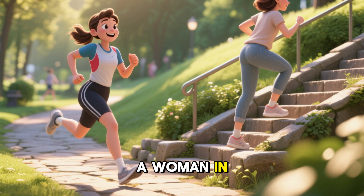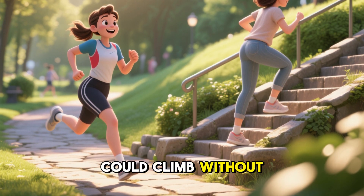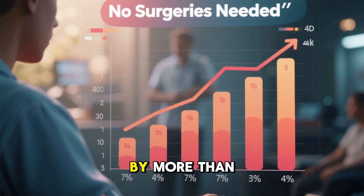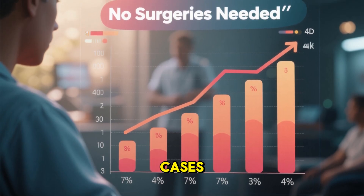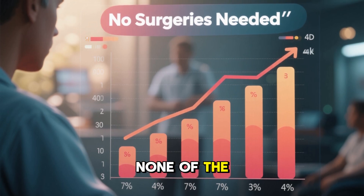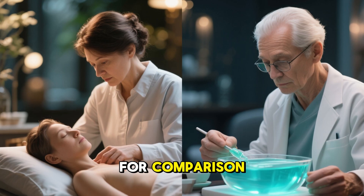Another patient, a woman in her late 50s who struggled with stairs, reported that she could climb without holding the railing for the first time in years. Pain scores dropped by more than 50% in many cases. Range of motion improved. And the best part? None of the patients required surgery.